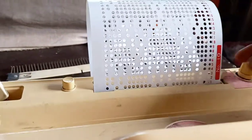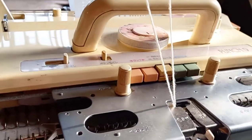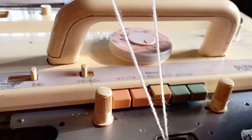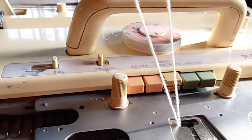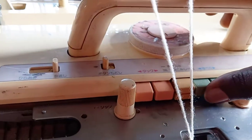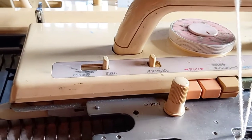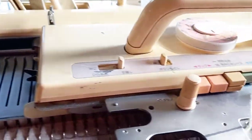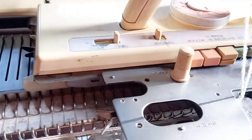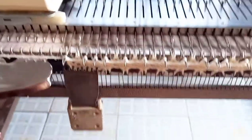After doing this, I'm going to go straight away to these two buttons here. These two buttons are meant to do slip pattern. I'm going to press the two together and start knitting, so as I'm knitting you will see what is happening to my stitches as I'm moving. Let's go and see what is going to happen — that's my row one.